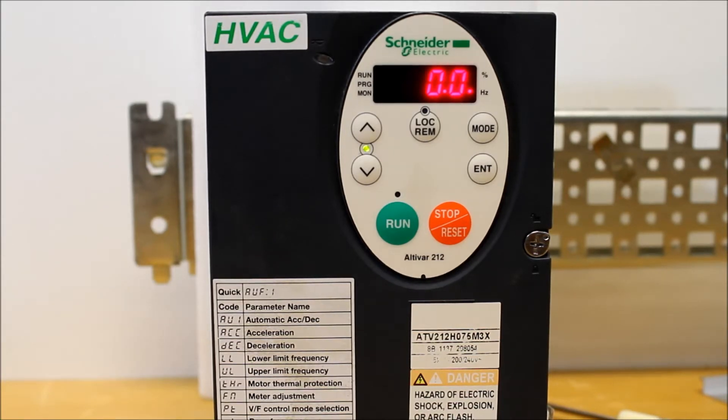Or if it's already locked, you can still see parameters, but you just cannot adjust any of them. This parameter will also let you unlock the drive to allow adjustments. The parameter I'm talking about is under the F dash dash menu, so let's go ahead and go there.